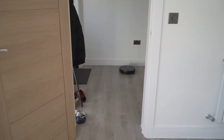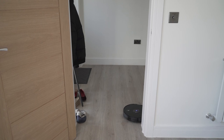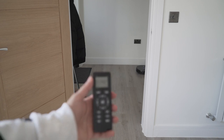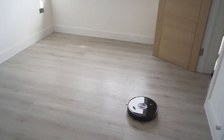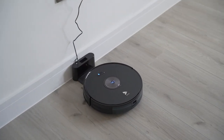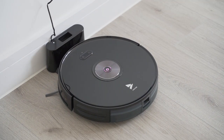It's actually left the room and gone into the hallway — the only barrier it has is the walls, so it will go pretty much around the house on its own without being confined to a specific room. I'm going to hit the home button on the remote control so it returns to its charging dock, and now it will start to find its way back.